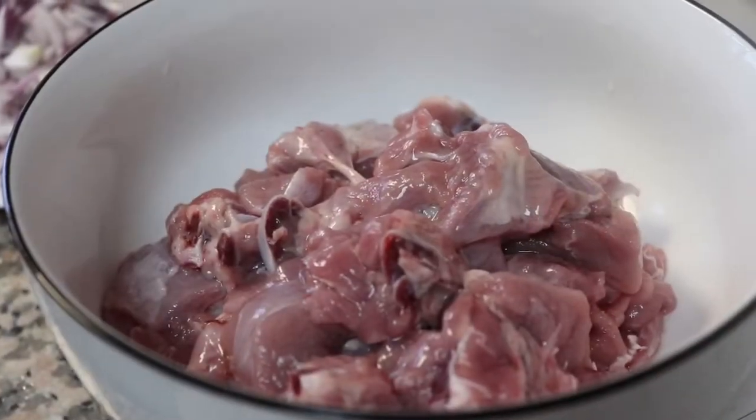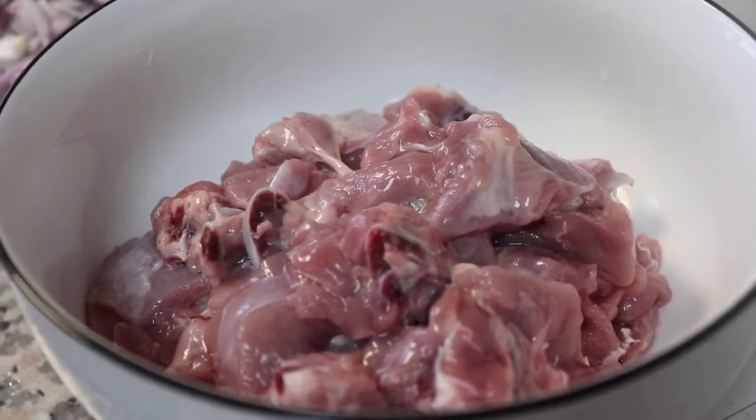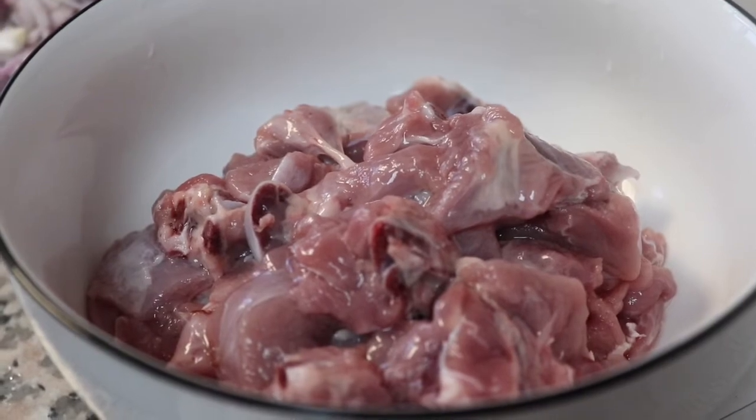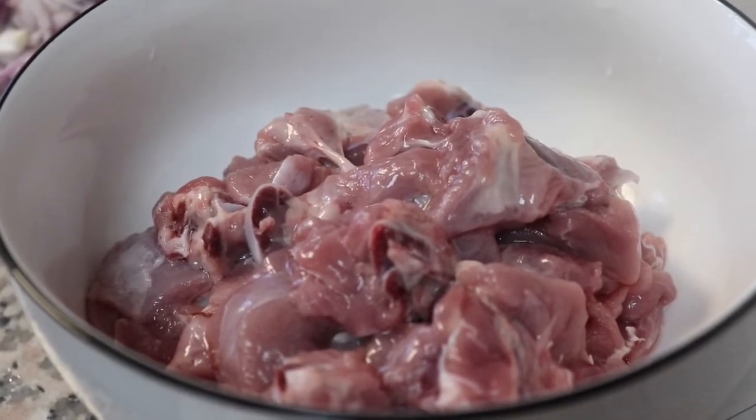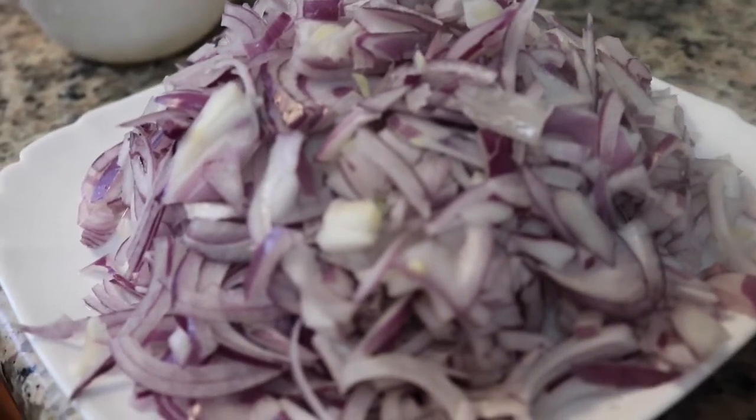We are ready to make this with 500 grams of mutton. We are going to use a new pan for cooking.